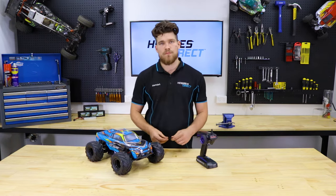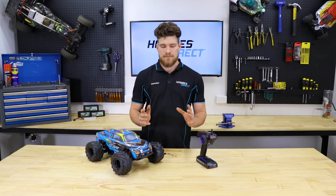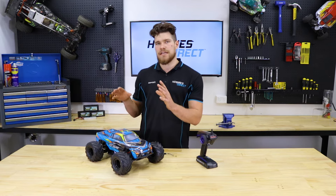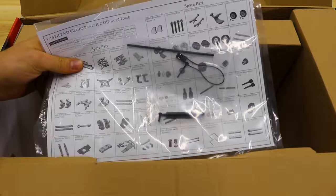Now what you'll need of course is a bind lead. These are generally included with the replacement receivers. If not, it might be worth checking the contents of the box that the car originally came in, as a lot of manufacturers now include them along with the manuals.